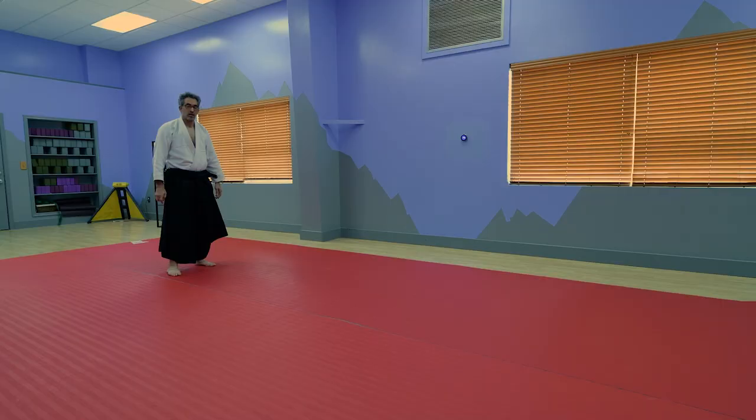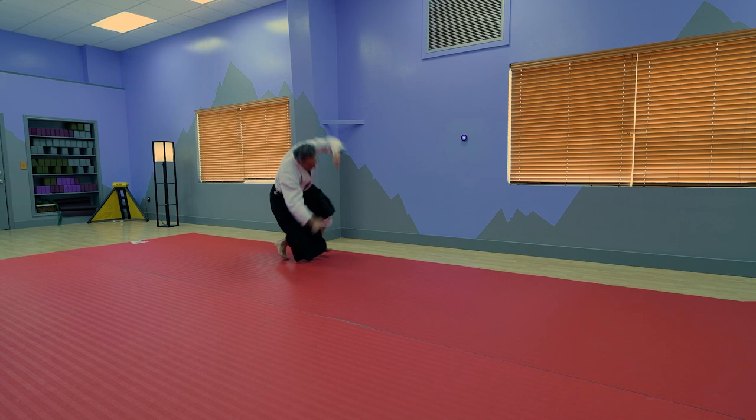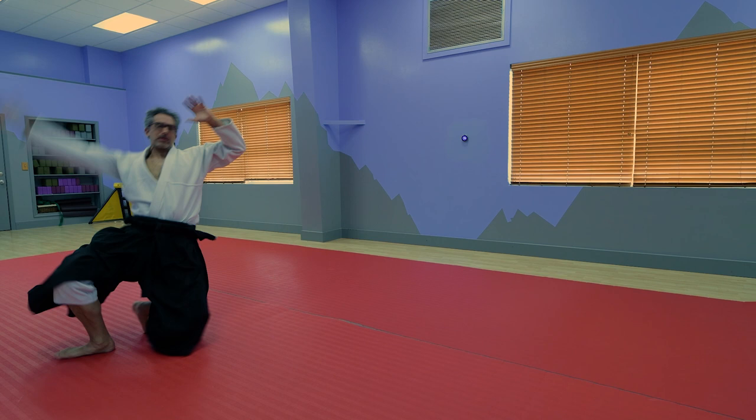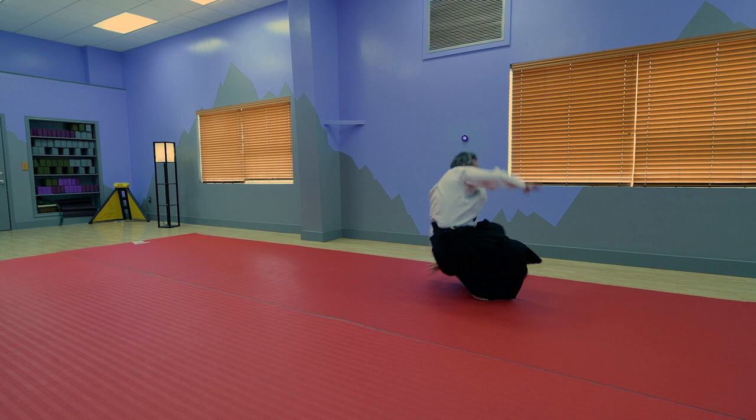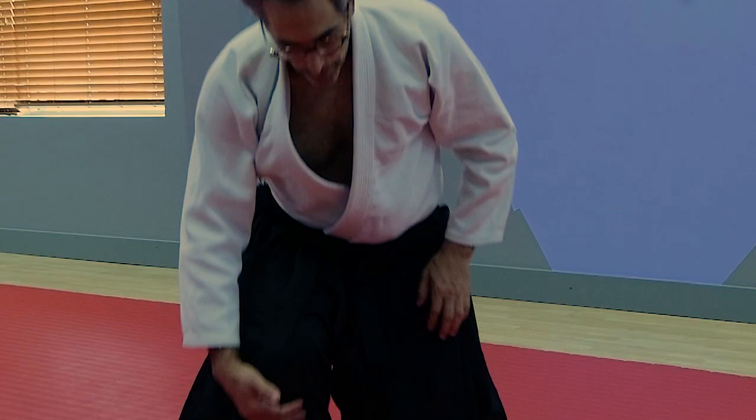Okay, go from here quickly. [Performs fast demonstration.] So let me take a break. That really gets you, gets your juices going, gets your heart rate up and makes you a little dizzy. But it's a great exercise to do, practicing your rolls in a way that's going to help you improve your technique in Aikido.